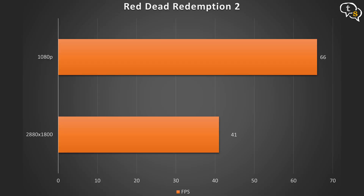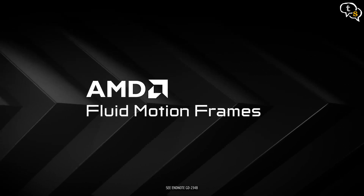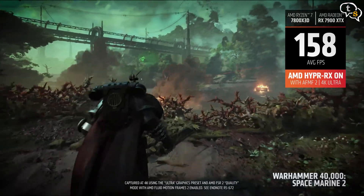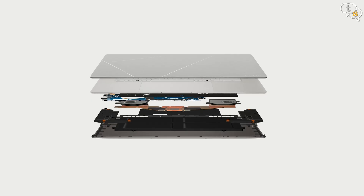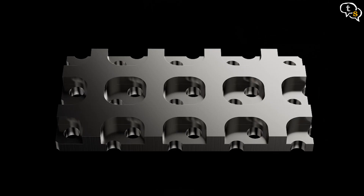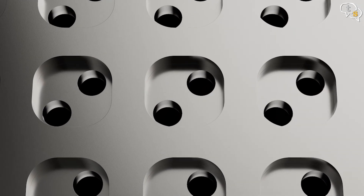For gaming, I tested Red Dead Redemption 2. At native 2880x1800 we get a max frame rate of 41 FPS, and at 1080p we get 66 FPS. AMD Fluid Motion Frames 2 (AFMF2) is their frame generation technology to boost frame rates, also available on Ryzen AI 300 series processors. The fans run high but aren't too loud. The cooling system performs adequately, cooling down the laptop quickly, featuring a geometric grille design with 3,522 CNC-machined cooling vents.